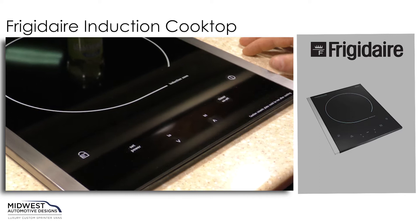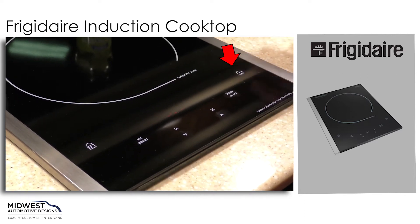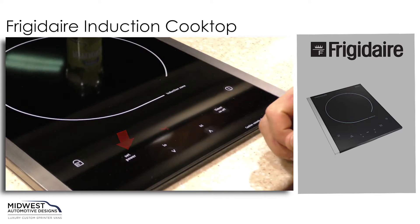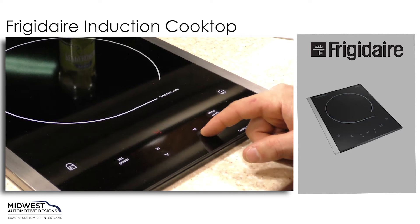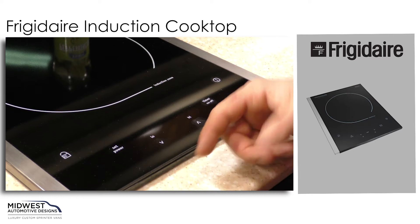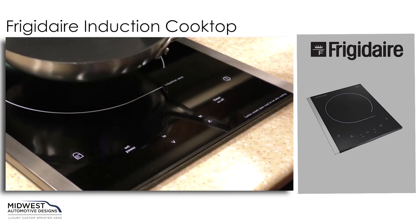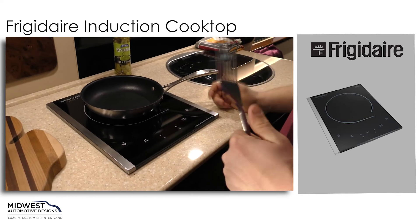To turn our Frigidaire induction cooktop on, we'll find our power button all the way to the right. We can turn that on — you'll see a red indicating light come up. We can then set the power, which is currently set at four. Now, because it has pan detection, you'll notice that it actually shut off on us. It's important when operating these settings that you have your pan on there. So again, we'll turn it on.